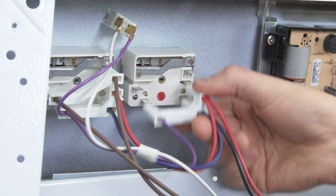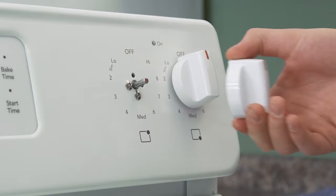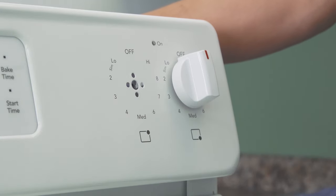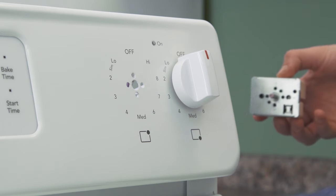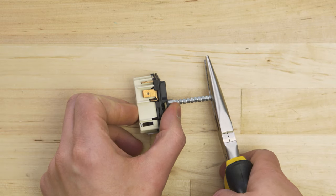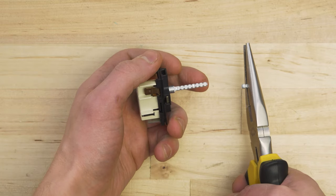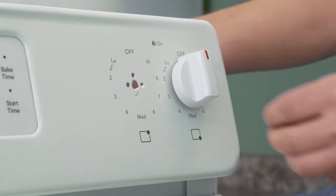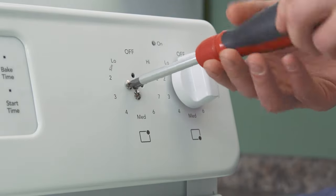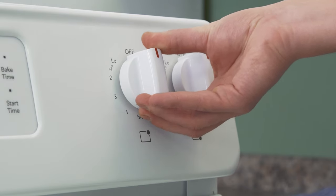If needed, disconnect the wires. Go to the front and pull the dial off the switch. Now remove the screws and slide the switch out of the mount. If the new switch has a longer stem than the old one, then use the pliers to snap off the top to the right length. Insert the new switch and line up the holes. Now replace the mounting screws. Align the flat side of the dial to the flat part of the stem, and push it into place.